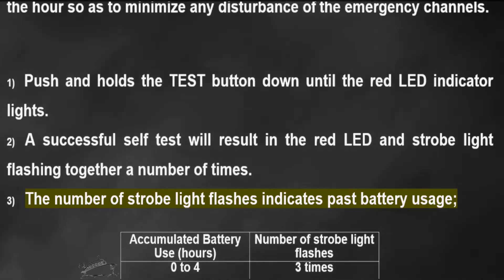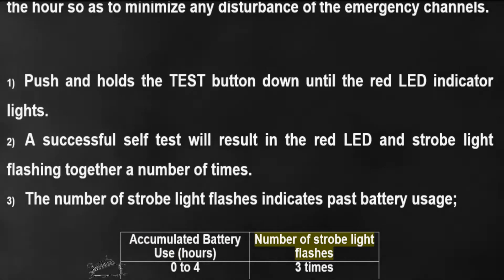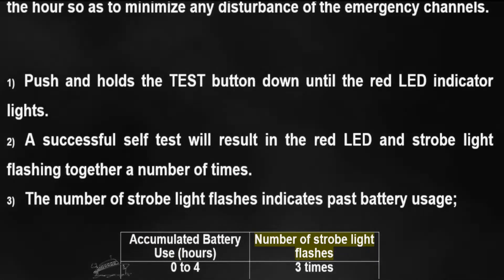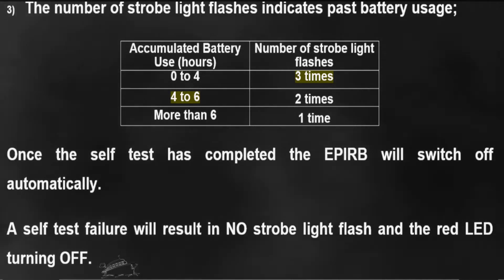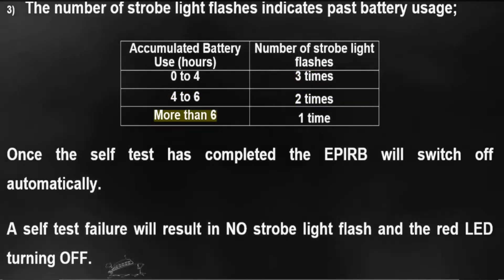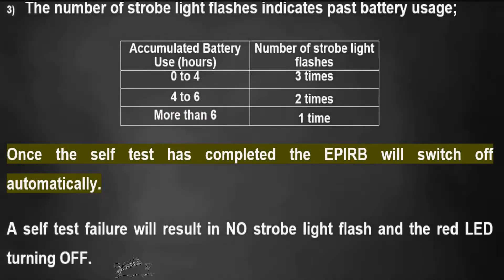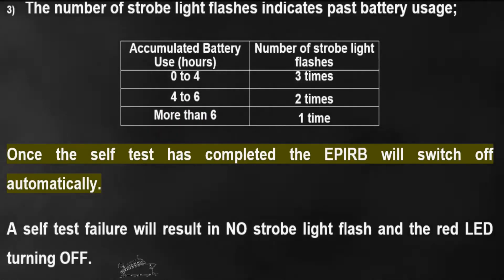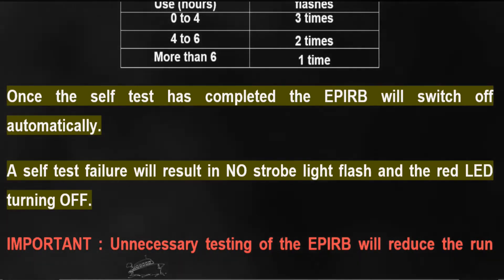Accumulated battery use hours and corresponding strobe light flashes: 0 to 4 hours – 3 flashes; 4 to 6 hours – 2 flashes; more than 6 hours – 1 flash. Once the self-test has completed, the EPIRB will switch off automatically.